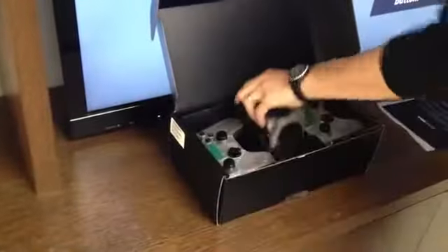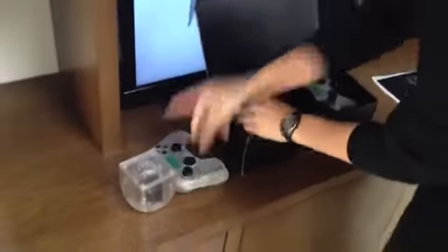So we just finished the unboxing, but someone on my team said no one's going to even know if it works. So let's plug it in.